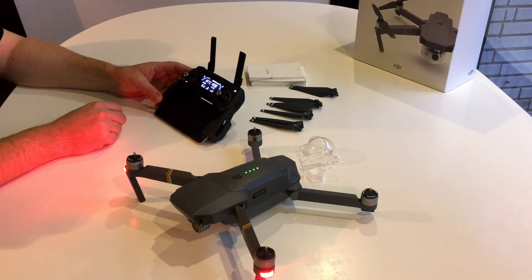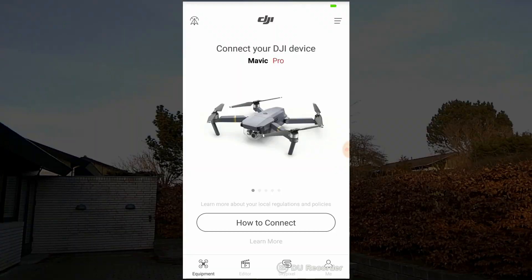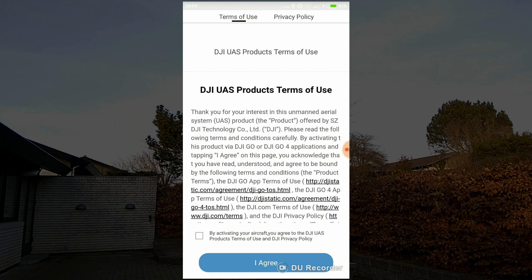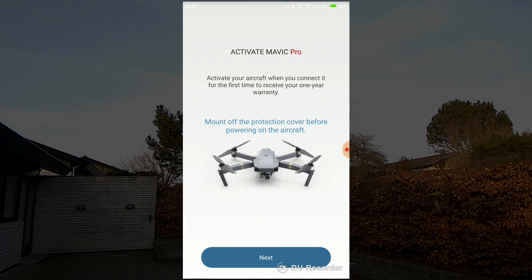Next you launch the DJI GO app — in this case it's the Android version and it's the GO app and not the GO 4 app. The first thing that you need to do is accept the terms and conditions, and then you start the activation process.